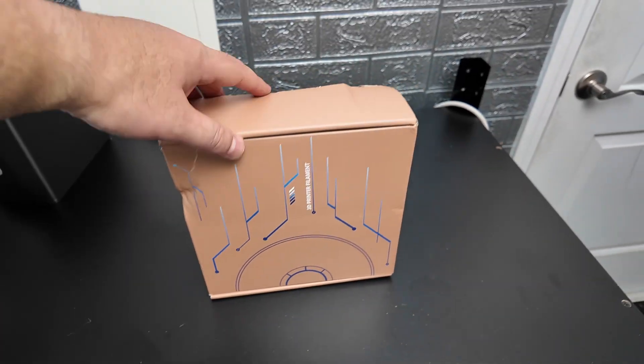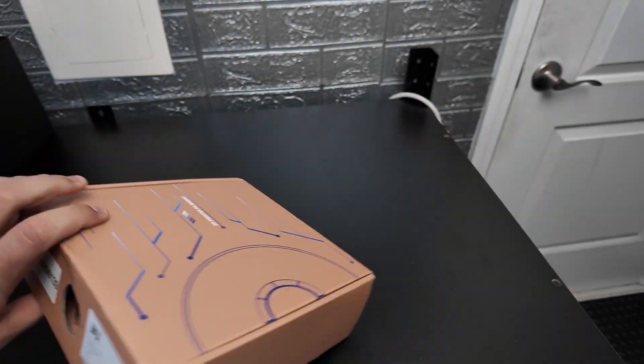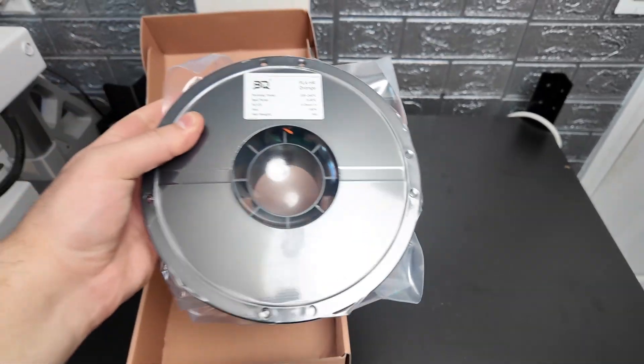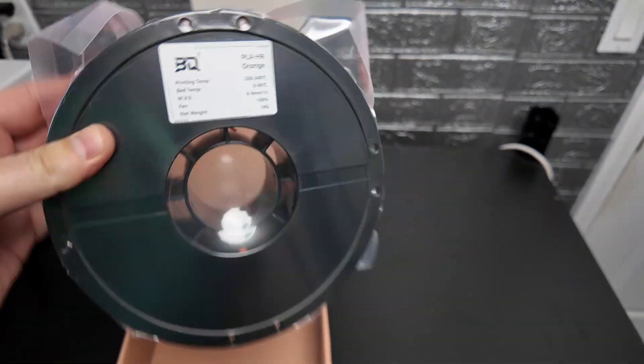For that reason they sent over this nice spool of BQ PLA HR in orange, and I haven't opened it yet and I'm actually really looking forward to it. Man, that's a really nice orange. I am really looking forward to getting this thing started. I haven't decided which of these two BQ build plates I'm going to be using on one of the A1s, but I'm going to check it all out on their website and we'll get it started.